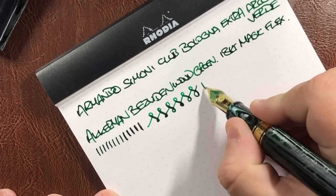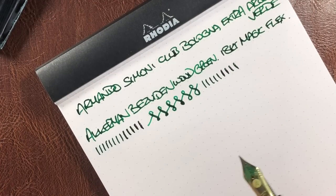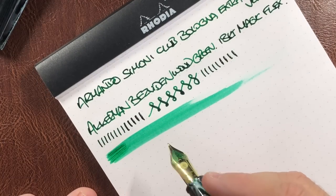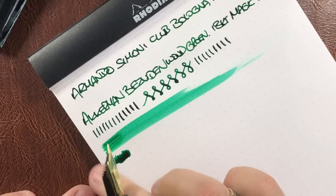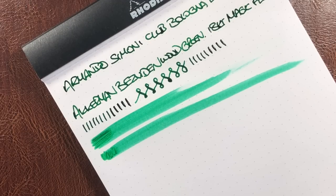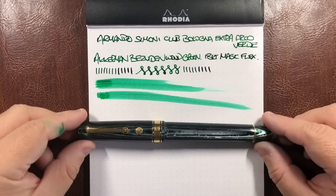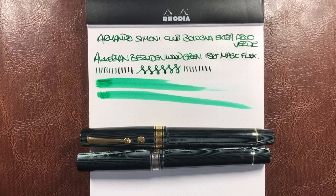On a figure of eight you can see you can coax quite a bit of line variation out of this pen. In terms of wetness, this is a very, very wet pen. You get dry, wet, very wet, fire hose — and now you get what I would call a tsunami nib. That is a very wet nib.